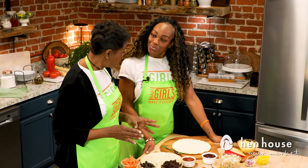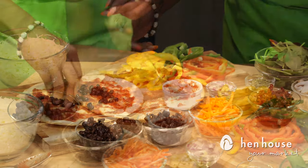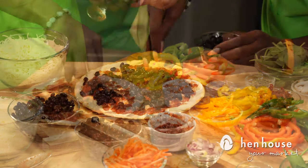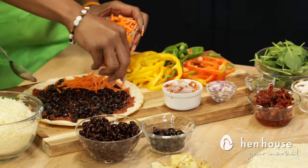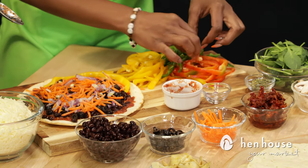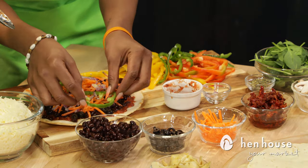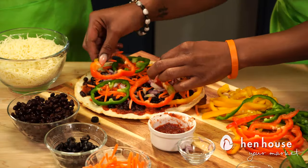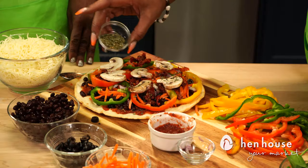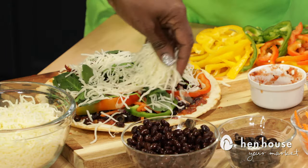Moving on, we have our veggie pizza. That starts with your pizza sauce, beans for protein — you've got to get your protein in wherever possible. Then olives, carrots, onions, and bell peppers. We have a variety of bell peppers; the color is appealing to the eye and what's appealing to the eye, the brain says give me more. We also add sun-dried tomatoes, mushrooms, Italian herbs, spinach, and low-fat mozzarella.